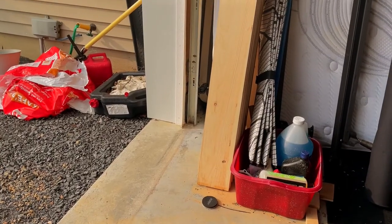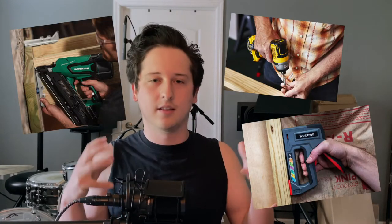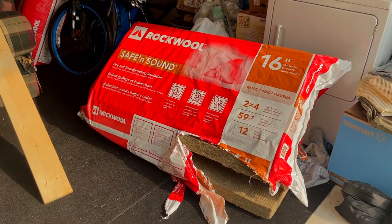Now that we understand why we're building these panels, let's talk about materials. I didn't go with the cheapest solution because cheap isn't always the best option, but I also didn't go to the expensive side since these panels are just going to be standing in one place. Whatever is most durable to use with a nail gun or screws works fine. For this build, my base traps are going to be roughly 8 feet tall and 2 feet wide, with boards 1 inch thick, and inside the wooden frame I'll be putting Rockwool Safe and Sound insulation.